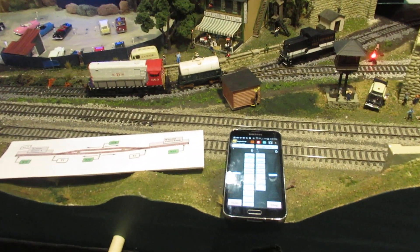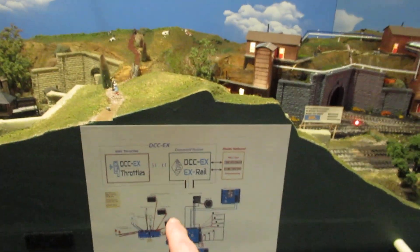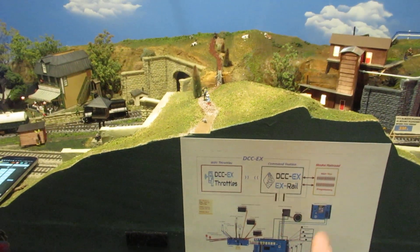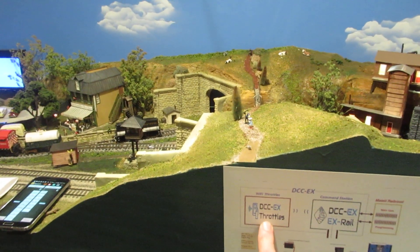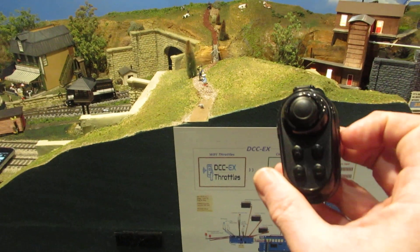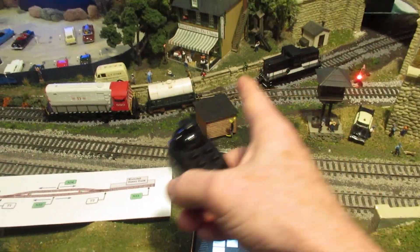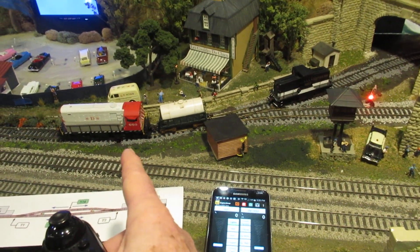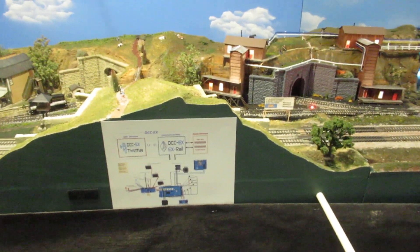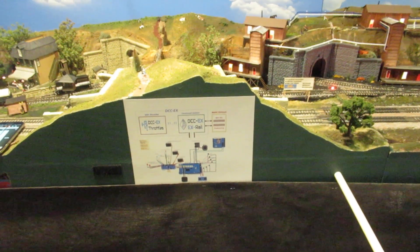That's a quick overview of digital command control through a DCC-EX Extended Command Station running off of Omega, using Engine Driver for a throttle and Magic Seed joysticks for $15 from Walmart, passing Bluetooth to an Engine Driver throttle, and talking to the command station to run both DCC and DC engines. I hope this is a good overview of what we're doing here on the DCC-EX team, and we'll have some other videos in the future.